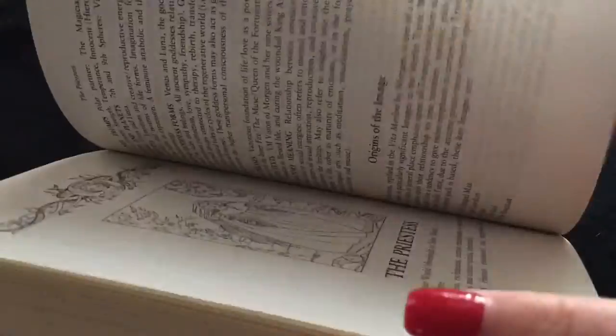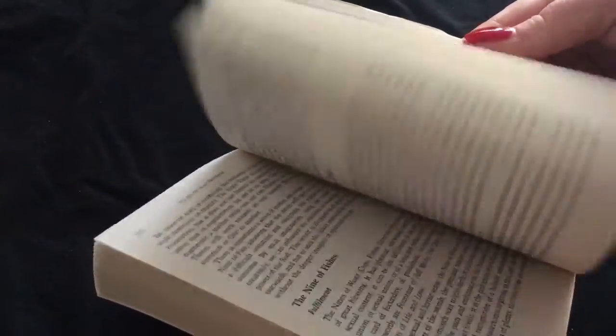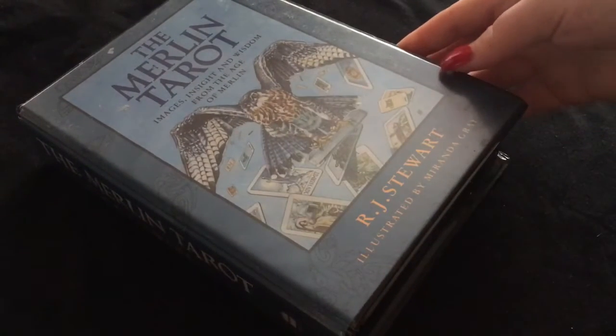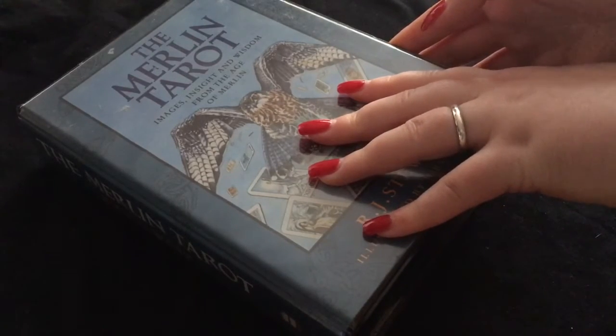This extra book is obviously a lot thicker, so I'll be interested to look into that. And then there's the little book it comes with — I have a feeling it'll be a lot of the same information repeated. But the cards — it's by R.J. Stewart and illustrated by Miranda Gray. Images, insight and wisdom from the age of Merlin. Now, there is nudity in some of the cards, but it's not too bad. The major arcana is illustrated, and then the minors are just little repetitive images.